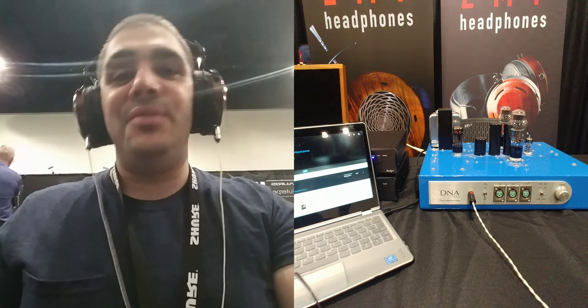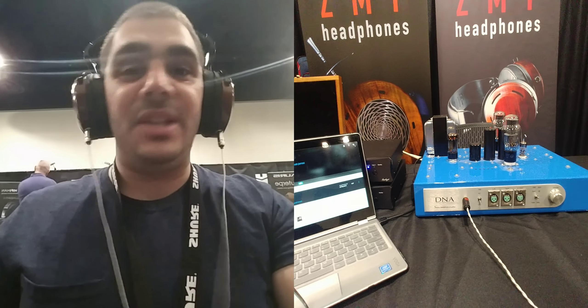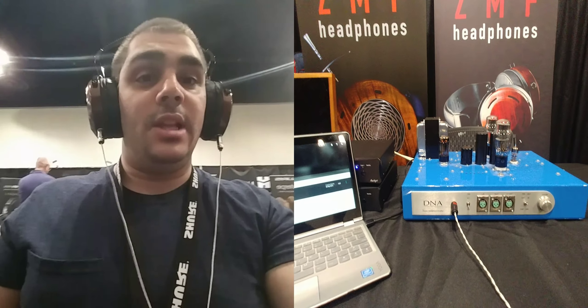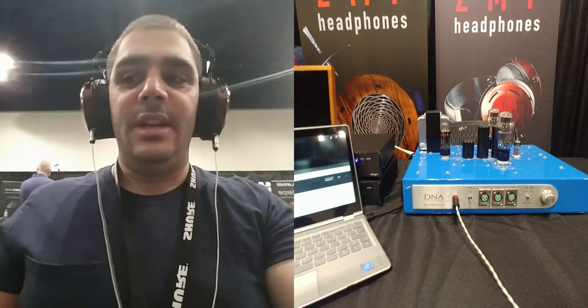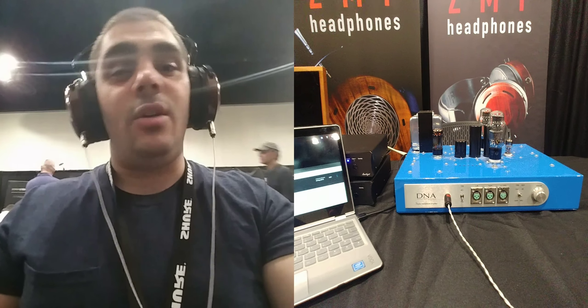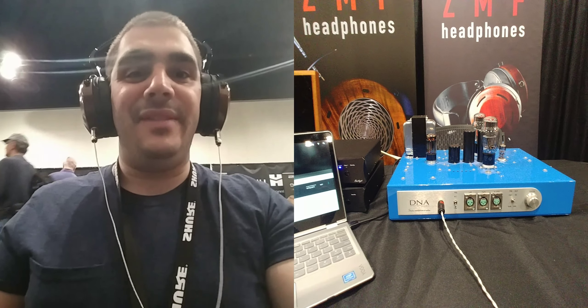I'm really, really liking the solid silver cable from them. I know some of you guys have mixed feelings about the difference that cables make, but for me, I find that with really resolving top-of-line headphones and resolving top-of-line systems, the slight tonal changes and the slight changes to envelope that the cable can make are worthwhile. For the ZMF Headphones, I'm definitely a fan of the silver.